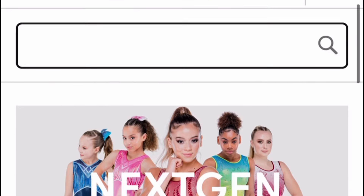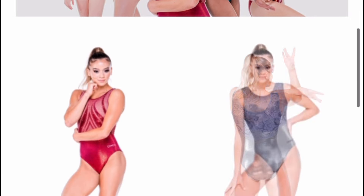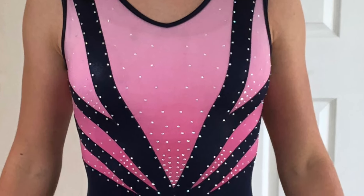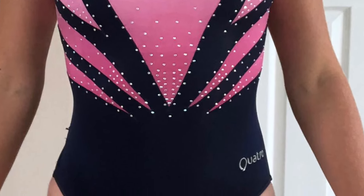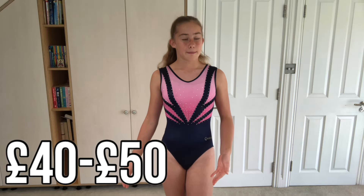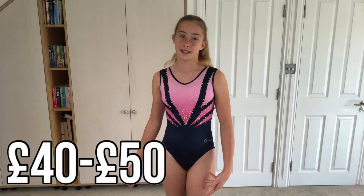So this is the first leotard. It is from Quattro Gymnastics and I actually really like the design. I would say the quality is really good because I've had this for like two or three years now and none of the gems have fallen off. This leotard was sort of more on the pricey side, costing about £40 to £50, but it was definitely worth it because the quality and the fabric is really nice and it is also really comfortable.